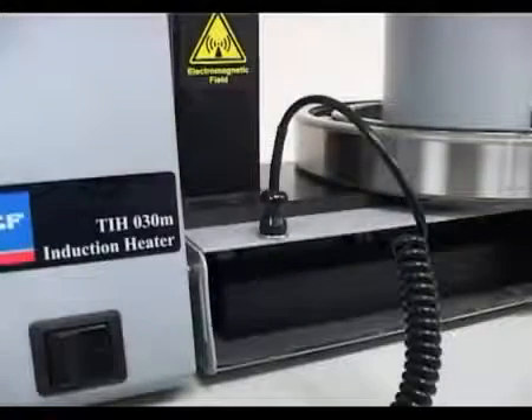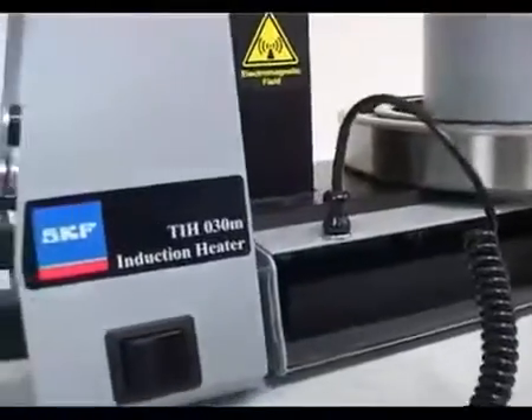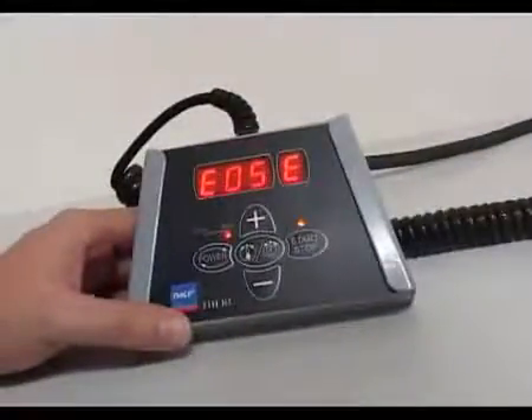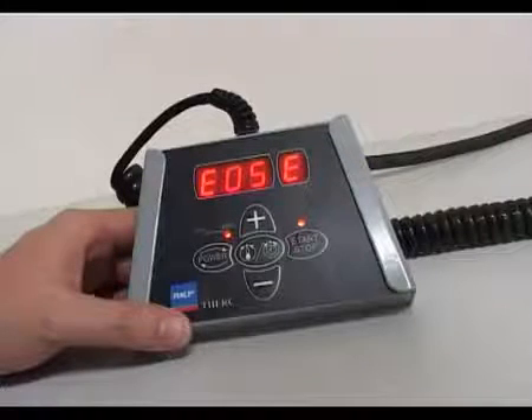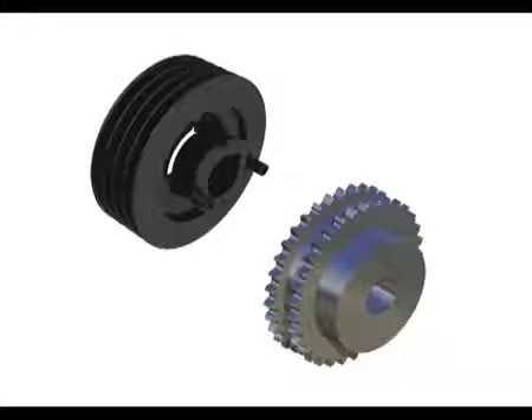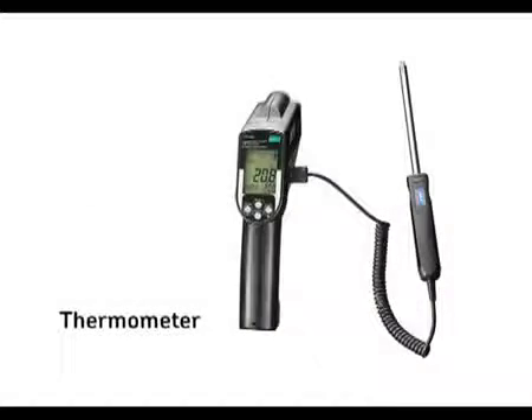As a safety feature, if the temperature probe is not mounted correctly, or if the workpiece temperature does not increase rapidly enough, then an error code is displayed. For heating large workpieces, such as gear wheels and pulleys, you can choose to set the heater to operate at a predetermined time whilst monitoring the temperature.